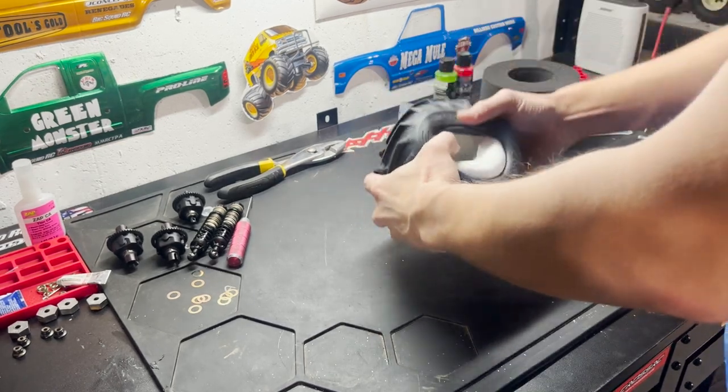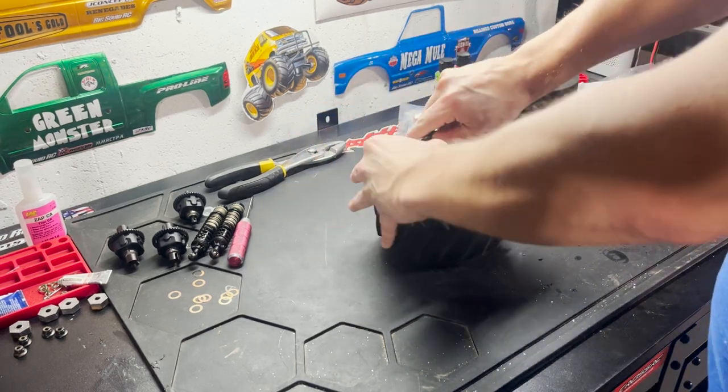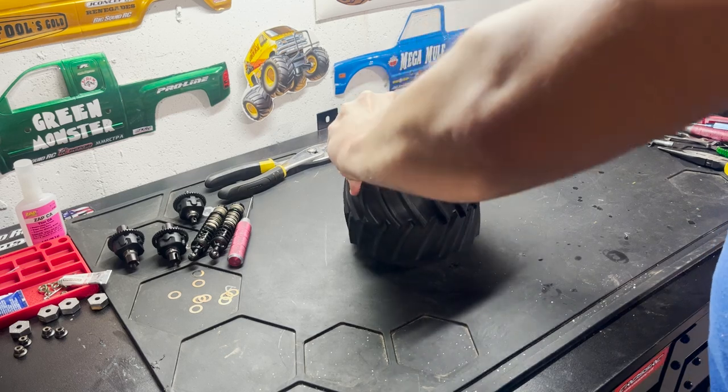You guys asked so I'll show you how I do it, and the end result works out. The gold compound tires are just kind of tricky to work with versus the blue — they're harder because it's a harder compound.